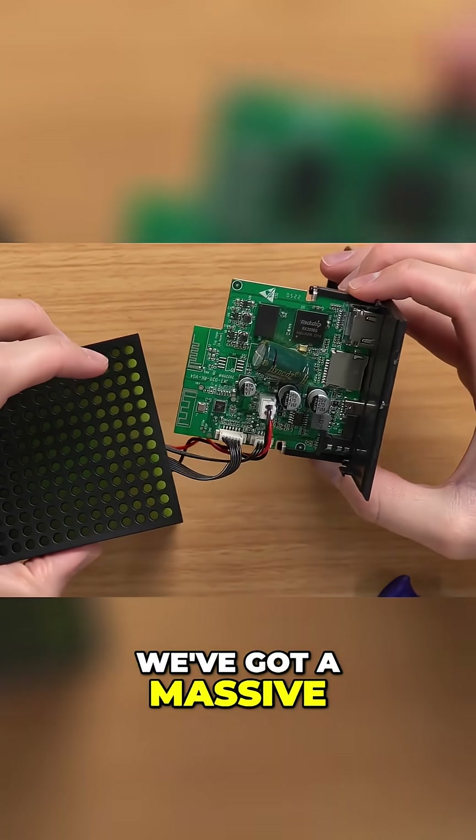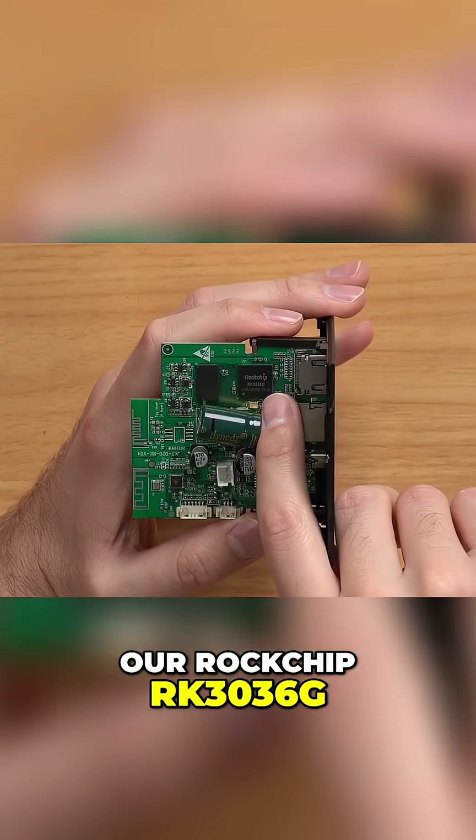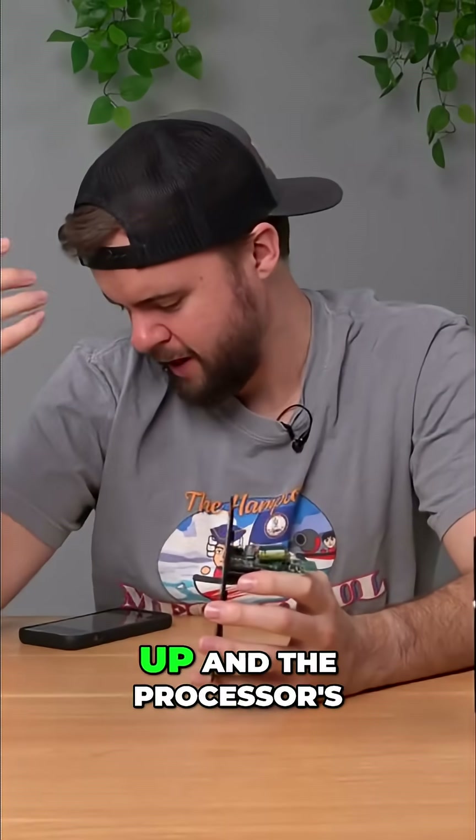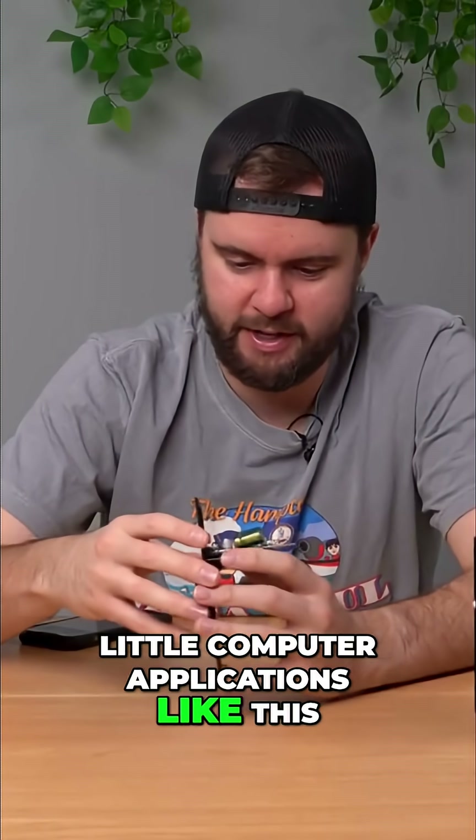As you can see, we've got a massive capacitor there. What in the world? Wires attached. The first thing you really notice here is our Rockchip RK3036G, which I looked it up, and the processor's from 2017. Looks like it's just a standard processor that you see in a lot of little computer applications like this.